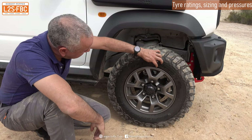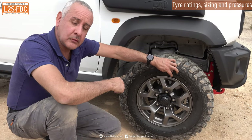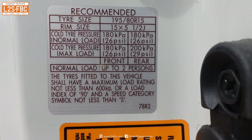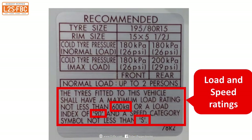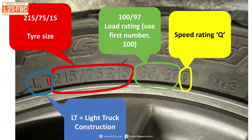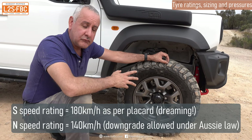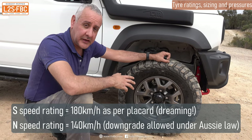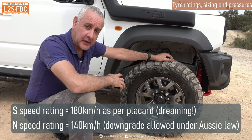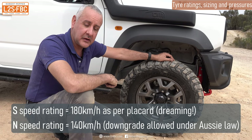The speed rating on these tyres is Q. The placard says you must have at least an S rating, and Q comes before S in the alphabet, so you might think this tyre is illegal. However, there's actually an exemption in all Australian states for four-wheel drive vehicles to have tyres which are N-rated or better, regardless of what the manufacturer placard says. So a Q-rated tyre is okay on this vehicle despite the placard saying S.